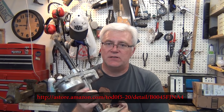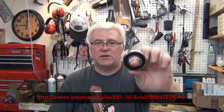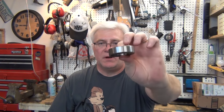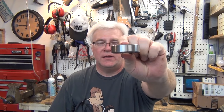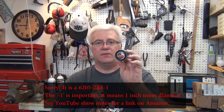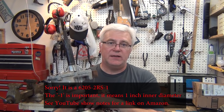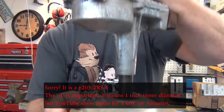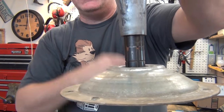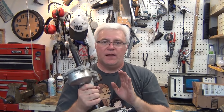It turns out to be a very standard bearing. I ordered one off of Amazon for $2.50. It's a 1-inch inner diameter, 2-inch outer diameter, about 0.6 of an inch thick. It's a 6205-2RS, and I knew that because I could still read that on this bearing. This bearing is very bad — that's pretty bad and very noisy. This was making quite the racket.